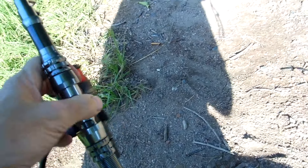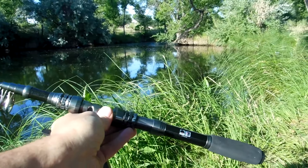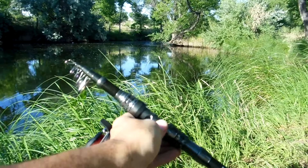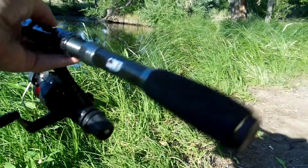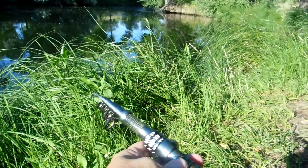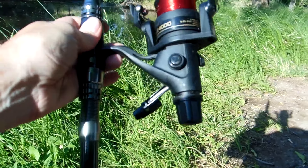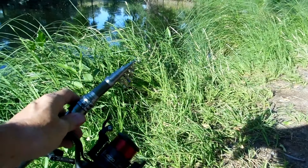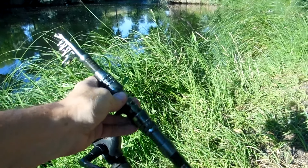I actually ordered this off of Wish. It was, I believe, $8 plus a couple dollars shipping. Took about a month to get here, maybe a little bit more. I threw just a Shimano reel on here, 8-pound test. I'm going to give this a good test drive today. It's telescoping — just over 16 inches closed and just over 2 meters, which is about 7 feet open.